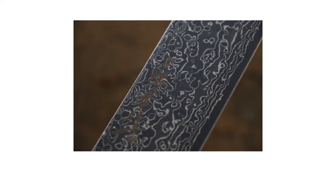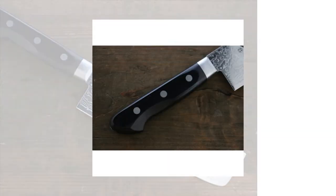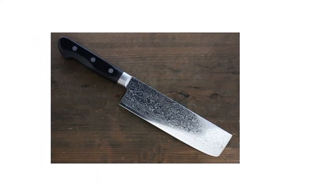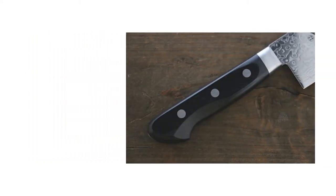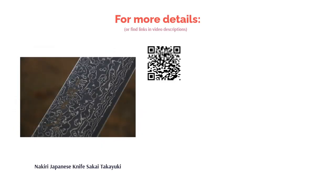This 6.3-inch vegetable knife is crafted with Japanese AUS-10 steel with 45 layers of Damascus steel and boasts a solid 59-60 HRC. The handle is made of durable Packawood that can withstand moisture and heat, and this knife features a mirror finish for a polished look. There is one report of rust spots developing; nonetheless, most buyers verify that the knife is sharp and slices through vegetables easily, praising its nice weight and feel in hand.